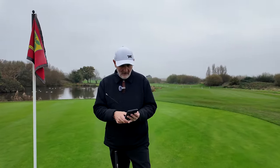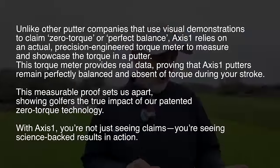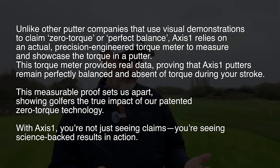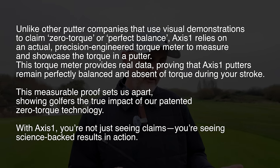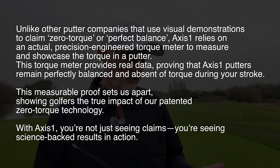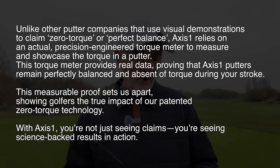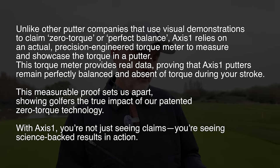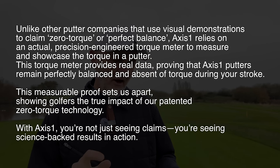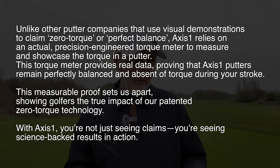I want to read you an extract from Axis One's website. They say: 'Unlike other putter companies that use visual demonstrations to claim zero torque or perfect balance, Axis One relies on an actual precision-engineered torque meter to measure and showcase the torque in a putter. This torque meter provides real data proving that Axis One putters remain perfectly balanced with an absence of torque during your stroke. This is measurable proof that sets us apart, showing golfers the true impact of our patented zero torque technology. With Axis One, you're not seeing claims — you're seeing science-backed results in action.' I like that.